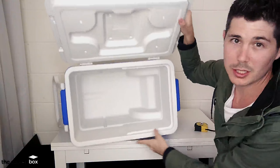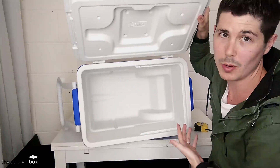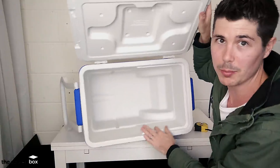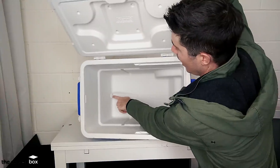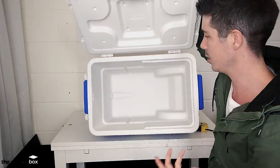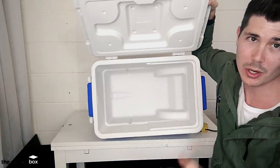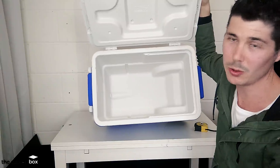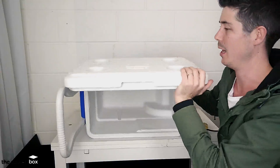Looking at the inside, nothing too fancy. We've got some indents here for where the wheels are, and then we've got a drainage spout down here. You will notice that the drainage spout is actually a bit higher than the bottom of the cooler — maybe half an inch or an inch higher. So it's not going to completely drain by itself. But it's such a light cooler, it's not hard to simply tip it upside down to drain out whatever's left.